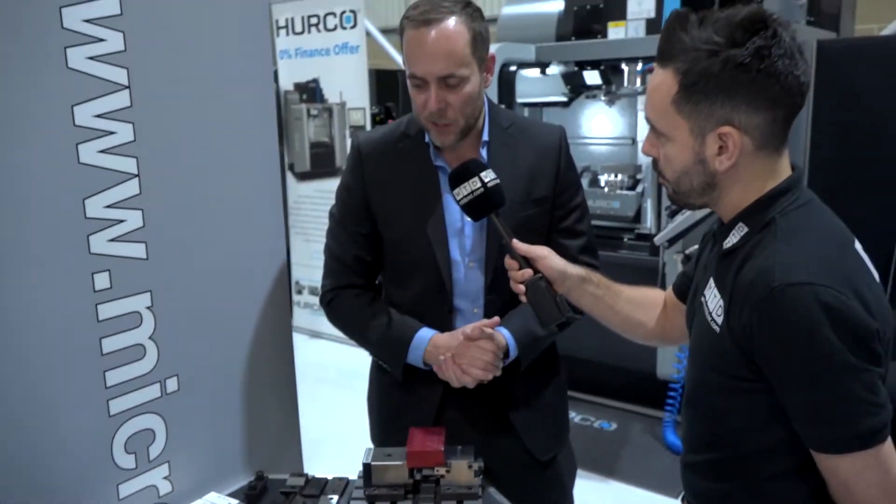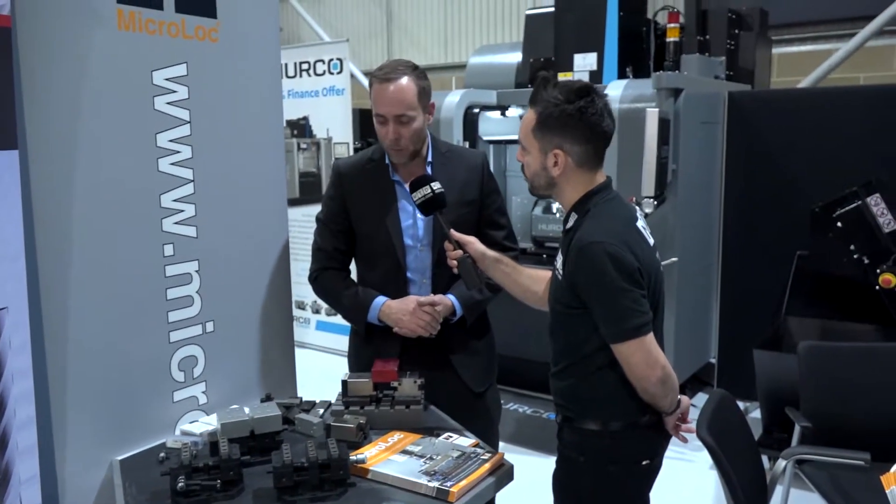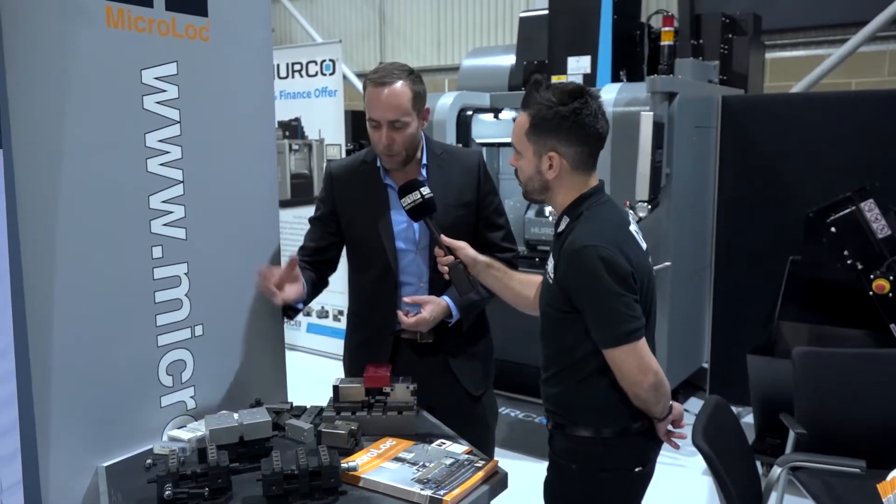So it's a new range of vise that will fit directly to your machine table or your 5-axis rotary table. You don't need a subplate — it will bolt straight on.